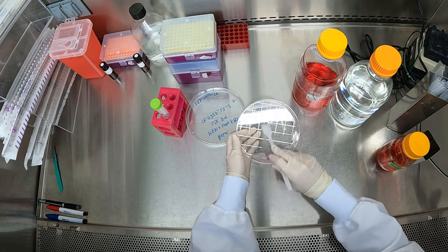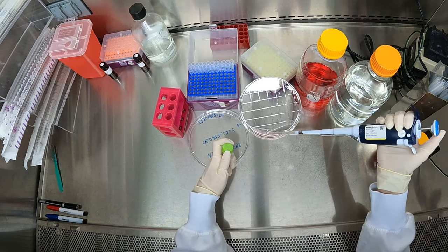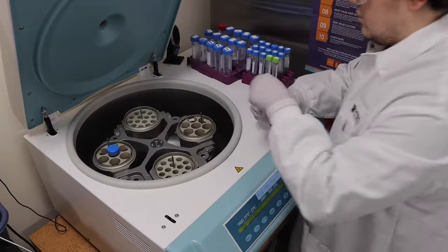Today we'll demonstrate the steps for splitting suspension cell lines. If you are culturing an adherent cell line rather than a suspension cell line, we will be publishing a separate video on that. Subscribe to our YouTube channel and click the bell icon to get notified when new tech tip videos go live.